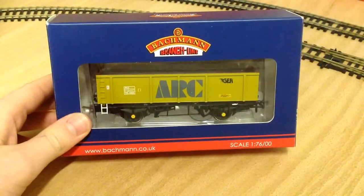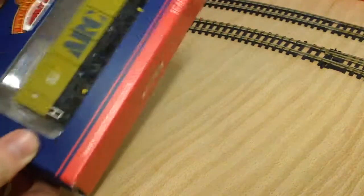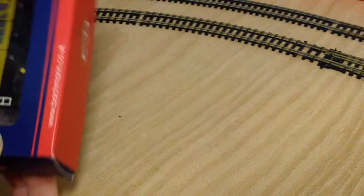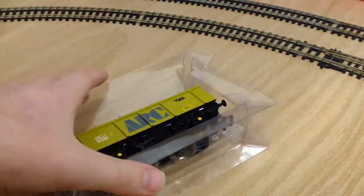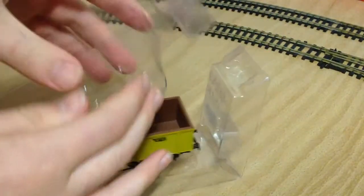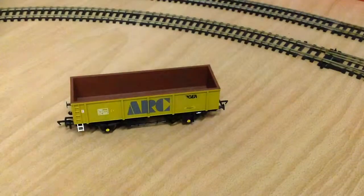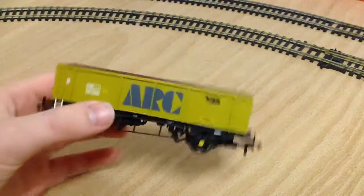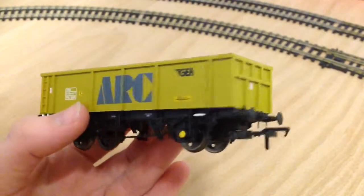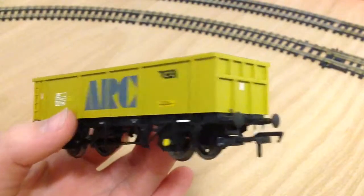First we're going to look at this Arc Tiger wagon. I think it would carry like gravel, stones, or similar things. The packaging is not really anything high-tech, just a traditional background sleeve, and for wagons the detail on these is really good.